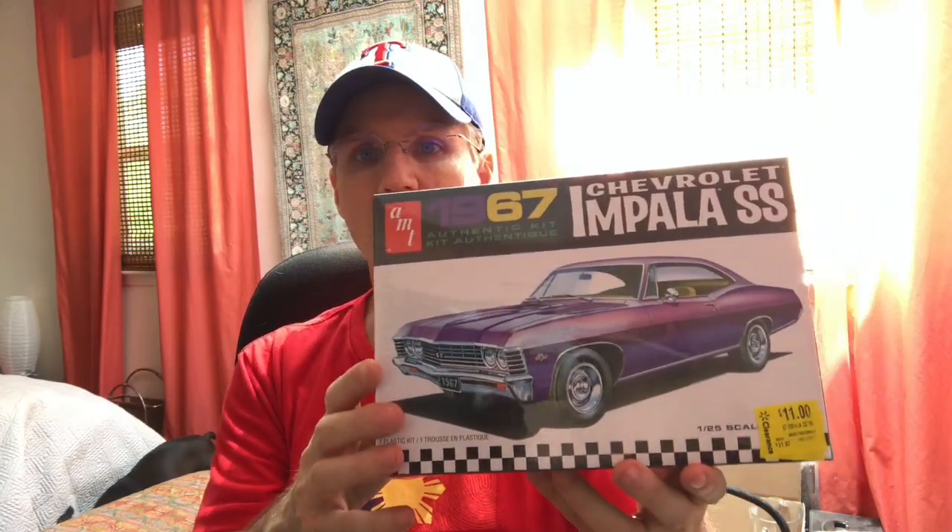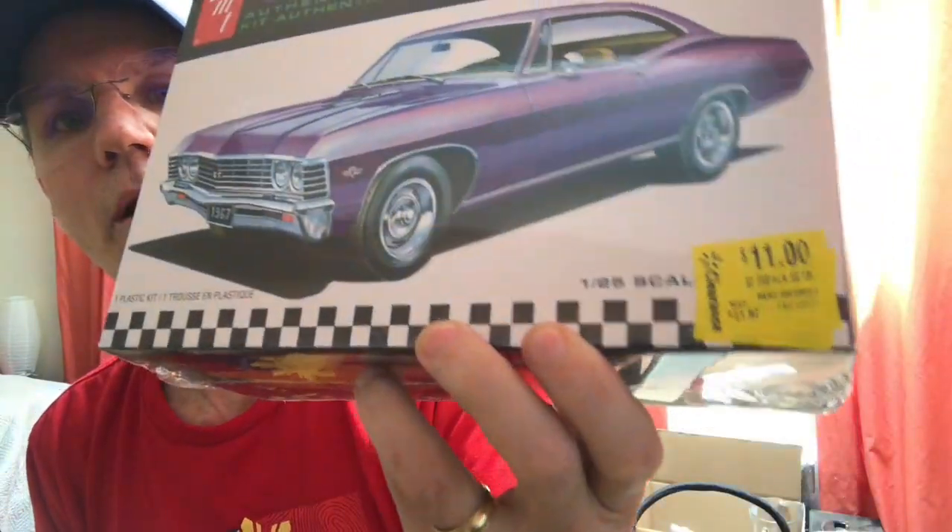I went into one of our Walmarts today, and I've been checking their clearance models for the last few weeks, hoping they would mark them down a little bit more. The guy was actually marking them down to half of the clearance price, so I got these kits for a pretty good price. The first one I picked up is the AMT '67 Impala SS — all of these are sealed kits. I love the Impalas; I don't care what year they are. The markdown price on it is 11 bucks, pretty good price.